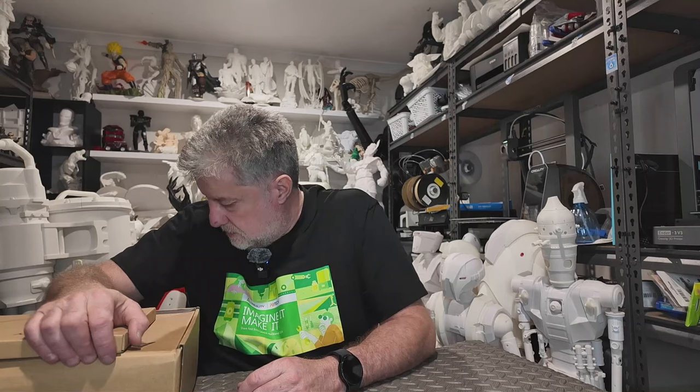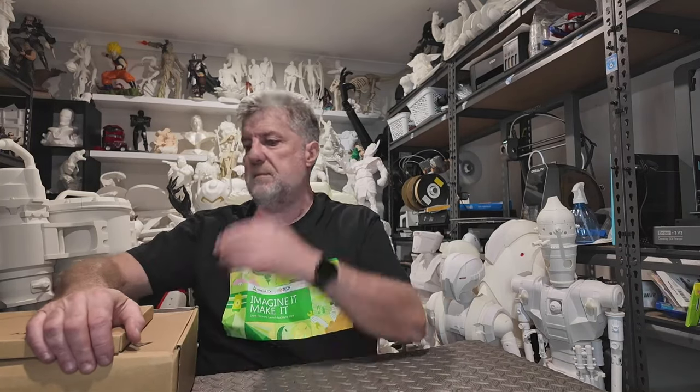Hi guys, welcome to the channel. Today we're just going to go over a few things that I've got from the shop recently that have just been released. There's a filament box, a turntable for scanning — a manual turntable — and some filaments that have come out. So we'll just be going through that. If you haven't already subscribed, please subscribe — just click that subscribe button.